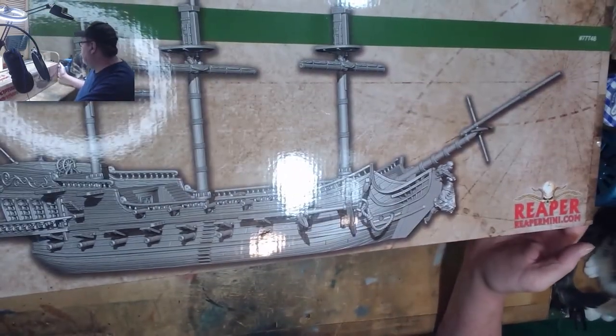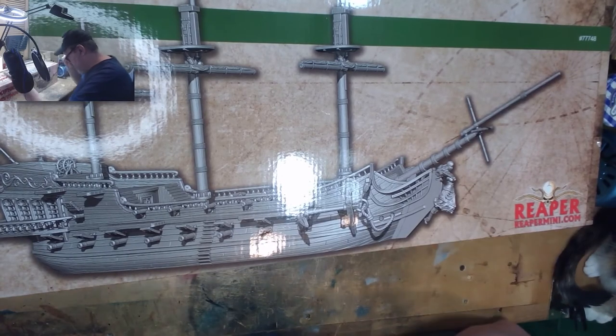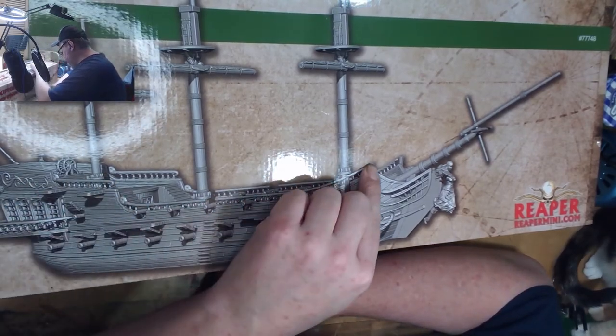The ship — the ship of dreams. That's definitely something I'll use the airbrush to paint, won't do a lot of detail. Maybe just around there, the different wood areas.